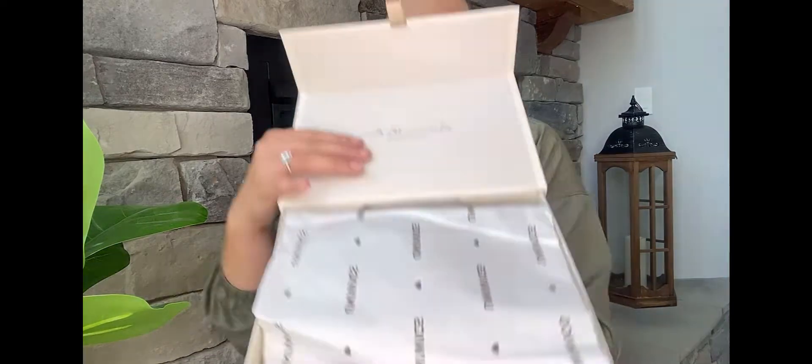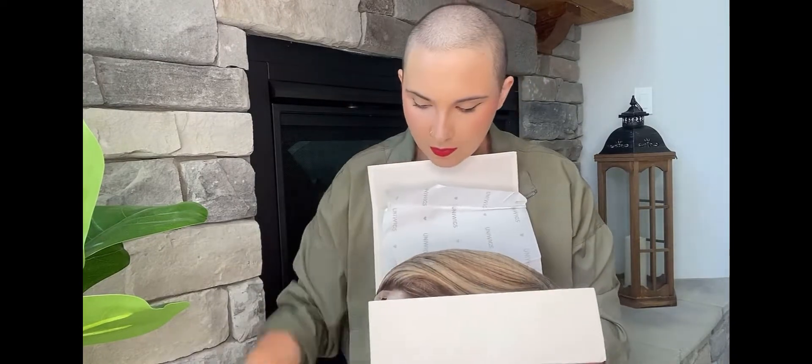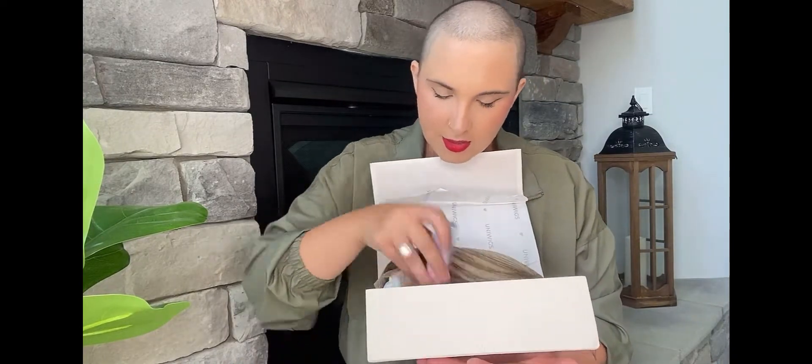We have an info card and a little care booklet, so that's nice. I like the wrapping paper, and we have a wig cap and a hair finishing stick — I've never seen this before, so this will be fun. And the most important part, we've got the wig.